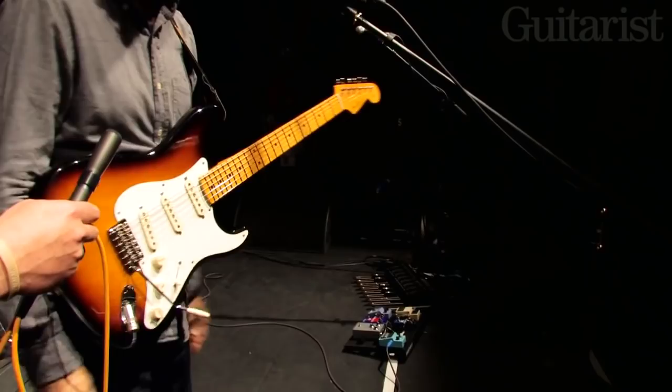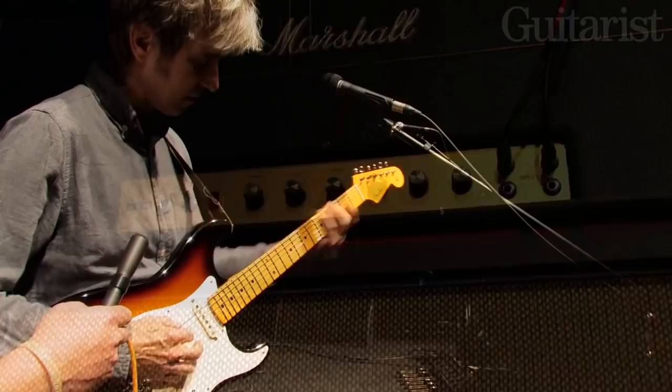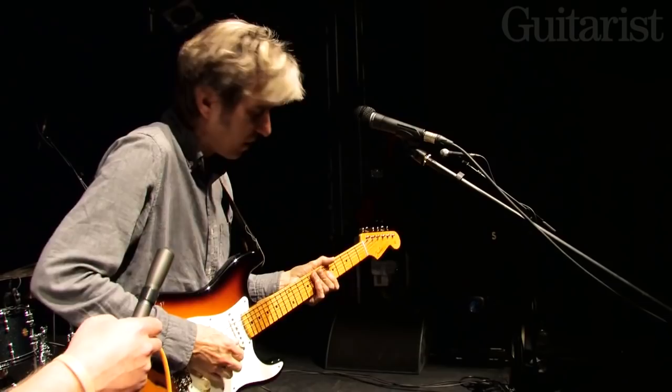And then the third and final sound, which is the bottom Marshall cabinet, is for just more of the smooth lead tone. And that's the 100-watt Marshall that's on top of the cabinet — that's more of this tone. I just have a Tube Driver on that. So I have a choice of either having the Tube Driver on or off, and then I have a Wah for it if I want to.